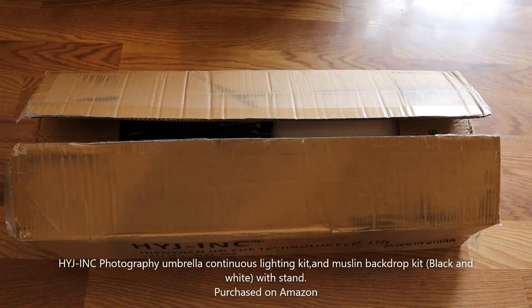Okay YouTube, today I am unboxing the HYJ Ink Photography umbrella with continuous lighting kit and the backdrops. So let's see what's inside.